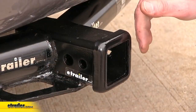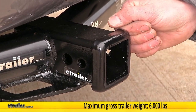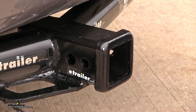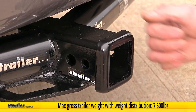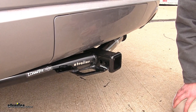This hitch features a 900-pound max tongue weight rating, which is the amount of force pressing down, and a 6,000-pound max gross trailer weight rating, which is the amount it can pull. It does support the use of weight distribution, and when you're using that on your trailer, your tongue weight rating stays the same, but your max trailer weight rating increases to 7,500 pounds. You will want to consult the owner's manual of your Durango and not exceed what the vehicle is rated for.